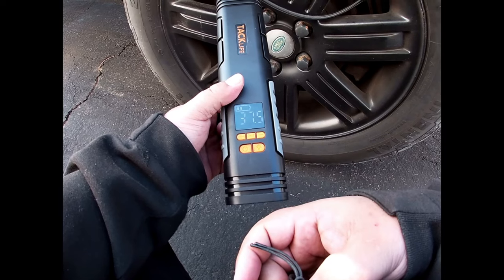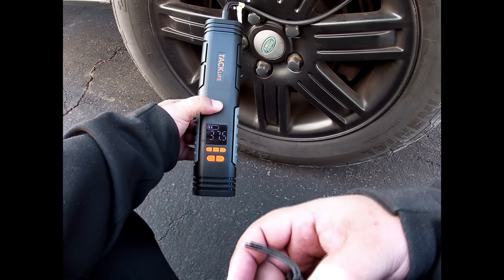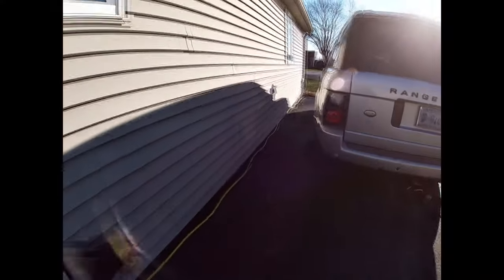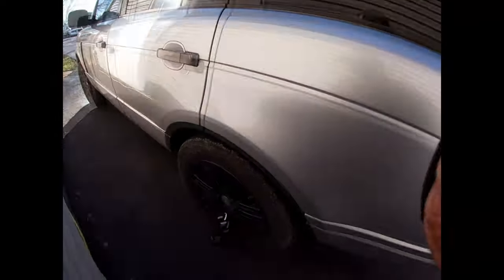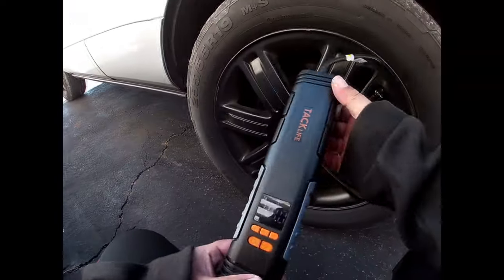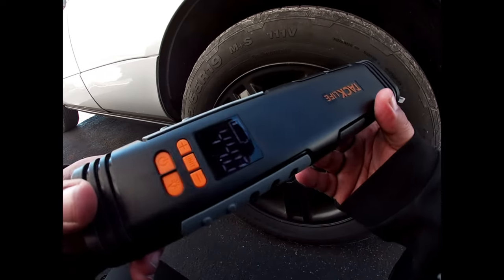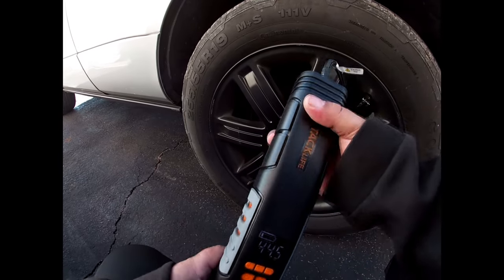We're now at 37 and a half. That's the battery — getting ready, I didn't charge this before. The tire inflator is still inflating away. Now we're at 44 PSI and we've got one bar left on our battery.